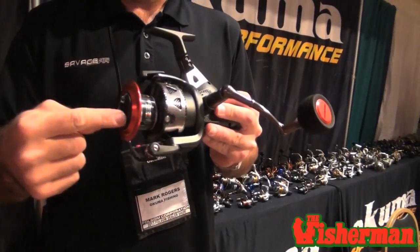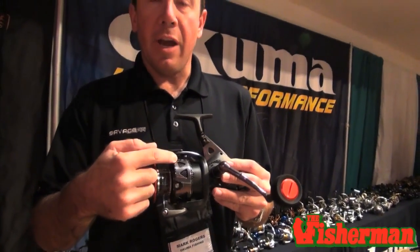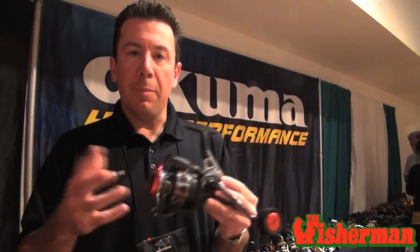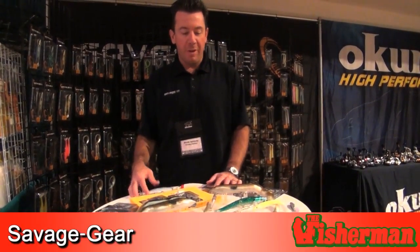Dual force drag — traditional drag in the top of the spool, and an extremely large disc drag underneath the skirt of the spool. So you get that initial start-up that's free and smooth, but the extreme power that you need to wrestle those big stripers out of the surf. They come in a 30 size reel all the way up to an 80 size reel. Retail $99.99 on up to about $130. Great value, great product. Pick one up — a lot of exciting things happening for your Northeast striper fishermen here.